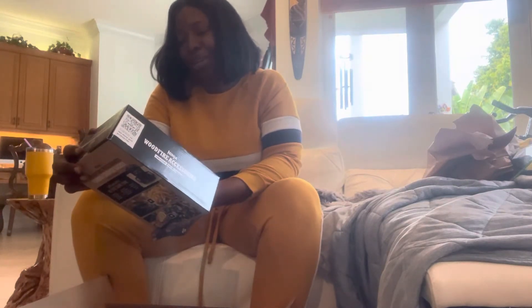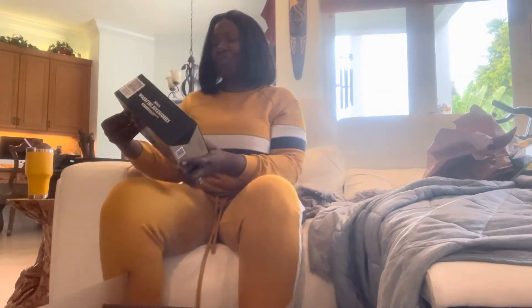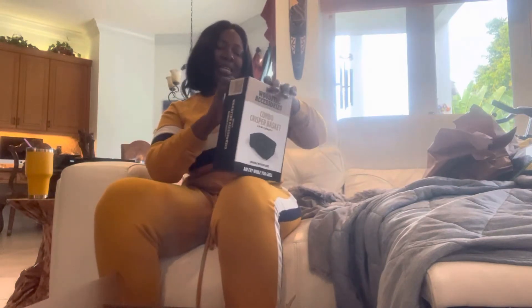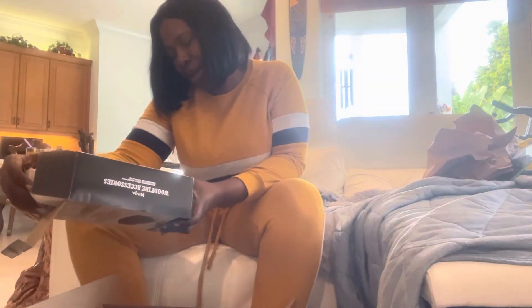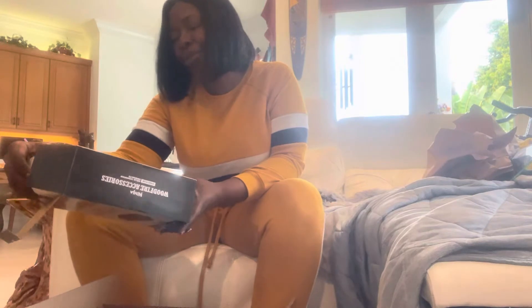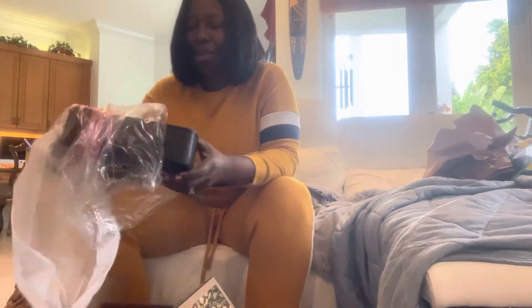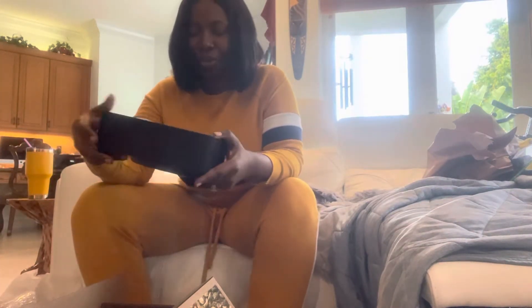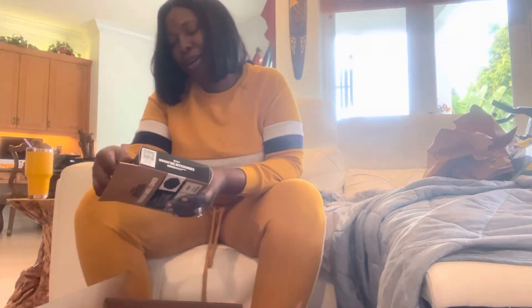This is the Ninja Woodfire Accessories box. It has the combo crisper basket — it says it's 2.5 quarts — and this is supposed to be good for burgers and fries, or if you want to double cook something. You put this basket underneath your grill and, for example, put French fries in here and then on the side burgers, or same thing with vegetables and fish. And here's a grill cover.